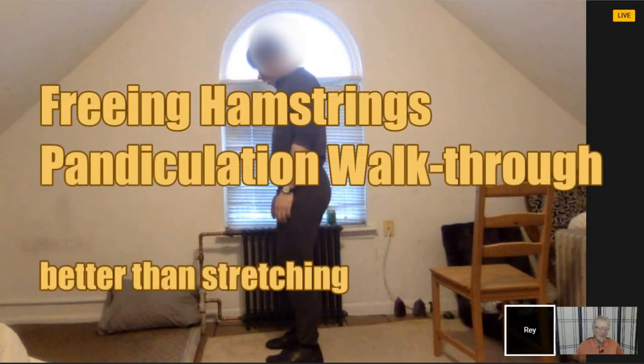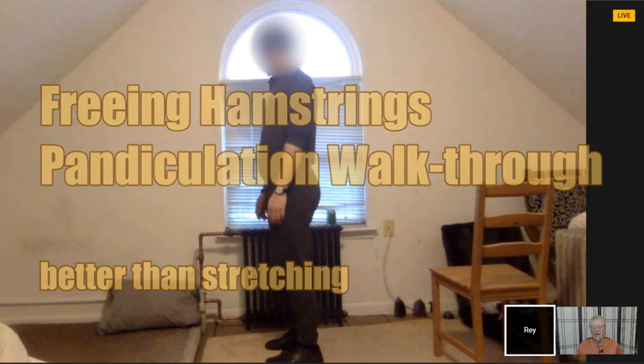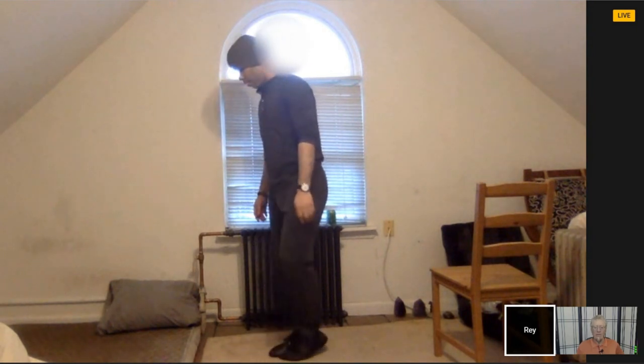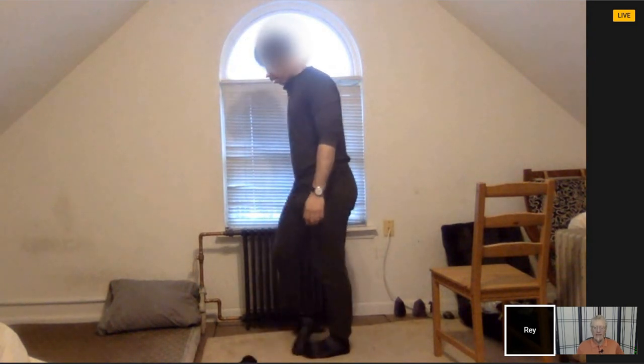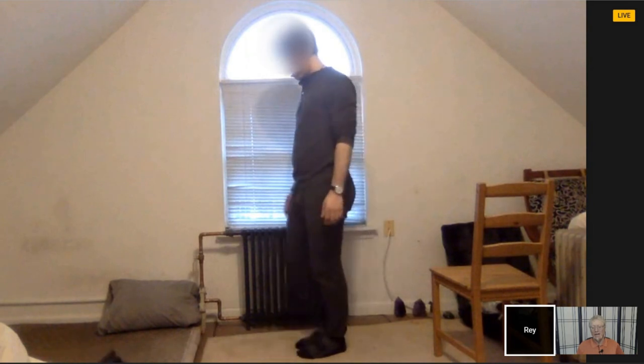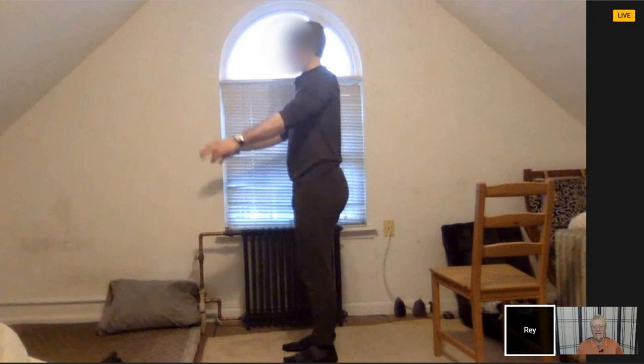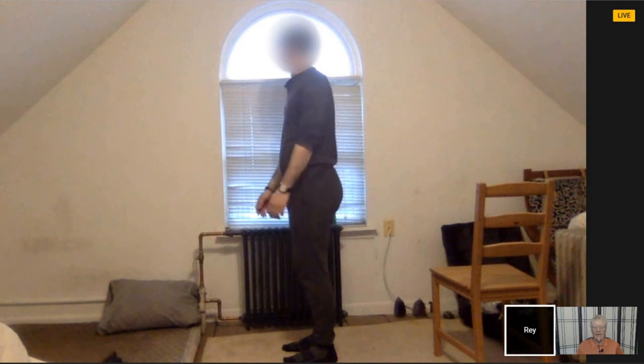The purpose of the first moves is to teach you how to relax your legs as much as you can. The instruction is you swing the arms forward and back with soft feet. You fling the arms — you don't mechanically move them. You throw them forward, and when they fall, you throw them backward. And when they fall, you throw them forward.